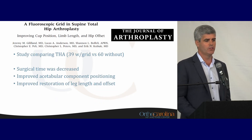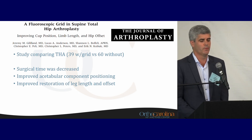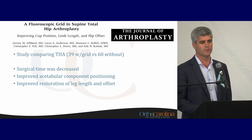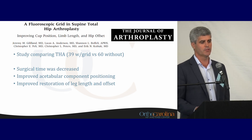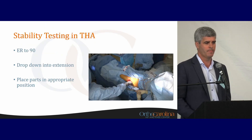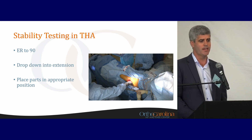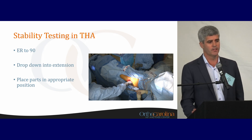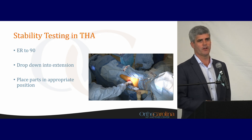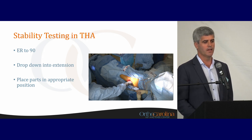A study out of Utah by Jeremy Gill looked at this grid, comparing patients with and without it through an anterior approach. They found that surgical time was decreased in these patients and acetabular component positioning, restoration of leg length and offset were actually improved. For stability testing through an anterior approach, I basically externally rotate the patient to 90 degrees and drop them down into extension. The biggest thing is putting the parts in the appropriate position — you're able to do that through an anterior approach with fluoroscopy, which really cuts down on instability rate.